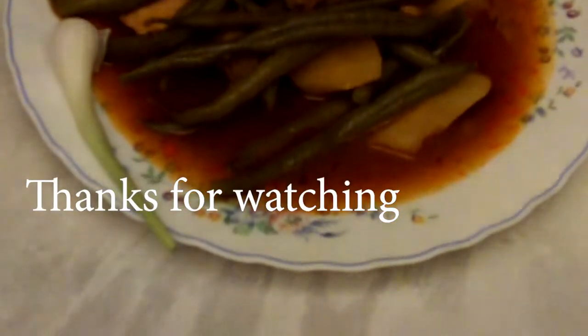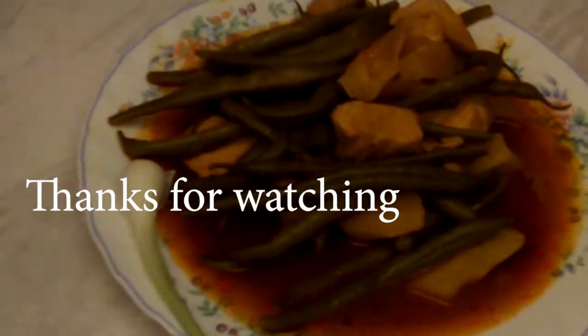Chicken and dwarf bean casserole, with a side of spring onion. Bon appétit. See you next time.